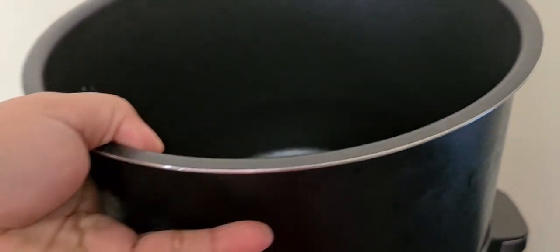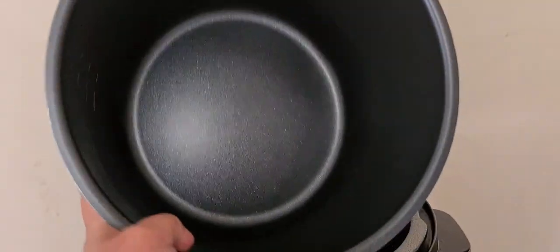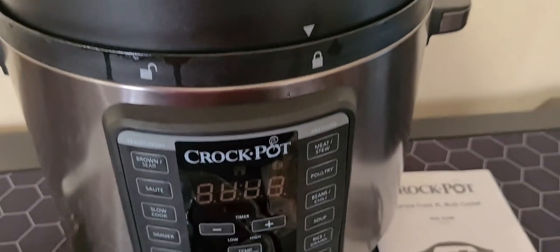Accessories included: the glass lid, the steam rack, and the plastic spoon. A recipe book is also included for meal inspiration. The 7.6-liter nonstick cooking pot is dishwasher safe.